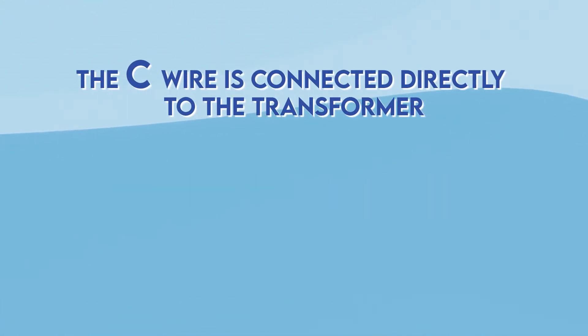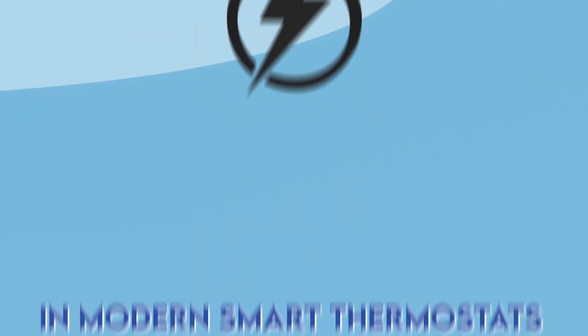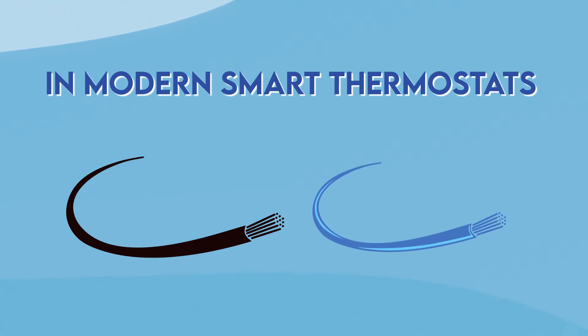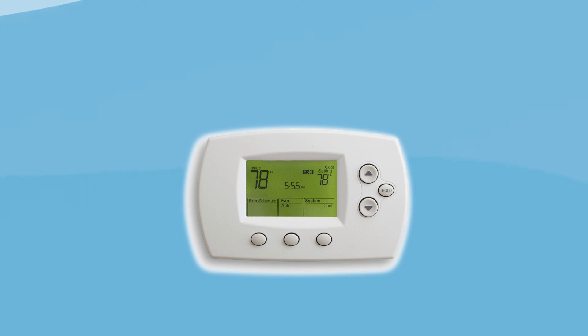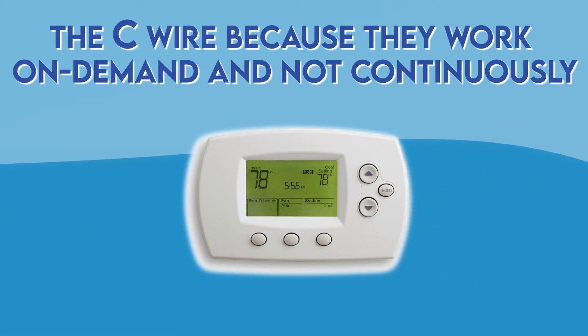First is the black or blue wire marked with a C. The C wire is connected directly to the transformer and is part of a 24-volt electric circuit. In a modern smart thermostat the black or blue wire is usually connected to the C terminal. If you have an older thermostat you might not have the C wire because they work on demand and not continuously.